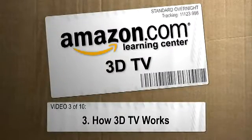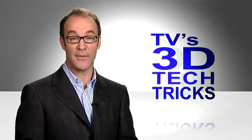Hi, I'm Paul Hockman for The New Simple on Amazon.com. TV's 3D tech tricks — say that a hundred times fast.